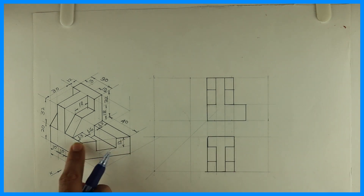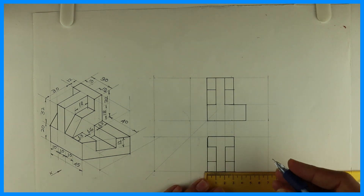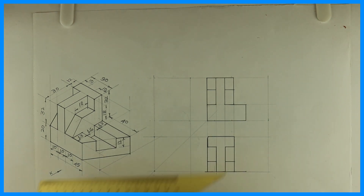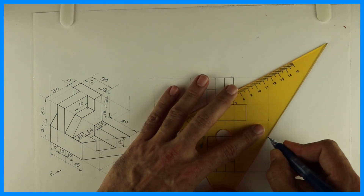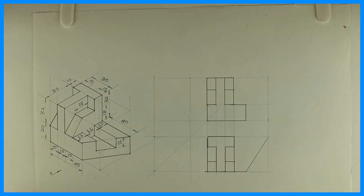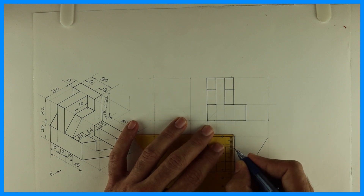Now we'll draw this slope. How much is it? 45 degrees. So you take 45 from here and you join this. Then it is 13, 16, 13 — so you can mark it that way.